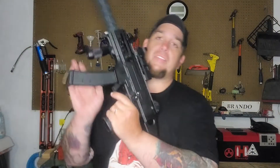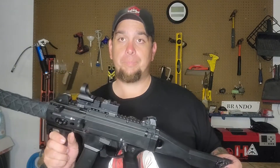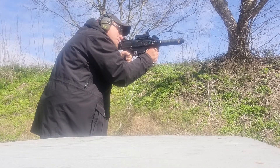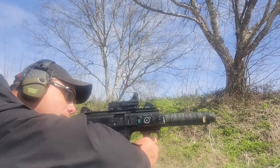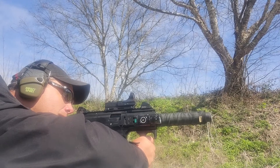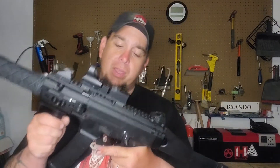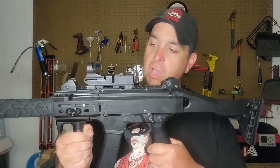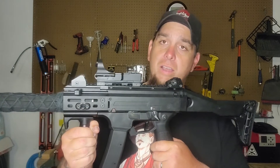I did some left-handed shooting at the range for this firearm so you guys can see what it looks like. As you can see, shooting left-handed is no problem. The rounds clear the ejection port quite easily and quickly. I had no interference and felt no interference - they didn't hit my shoulder and didn't mess with my field of view.